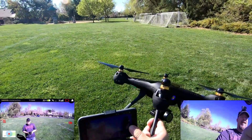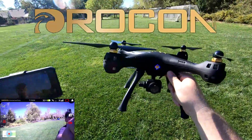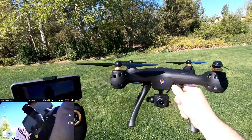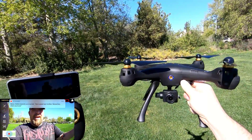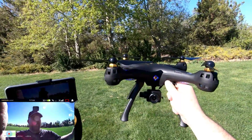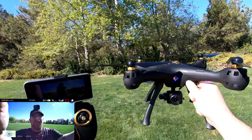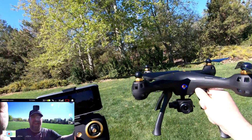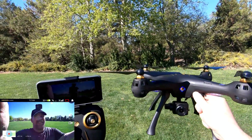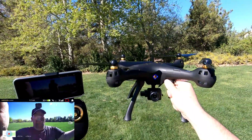Alright guys, I appreciate Drocon sending this out. It's not too bad of a drone — it's still toy grade with brushed motors, pretty much a SEMA X8 Pro clone, but they did update the camera and it definitely performs better than the SEMA X8 Pro I had before. I'll leave a link in the description so you can see that experience. Thanks for watching, God bless, cheers, and happy flying!